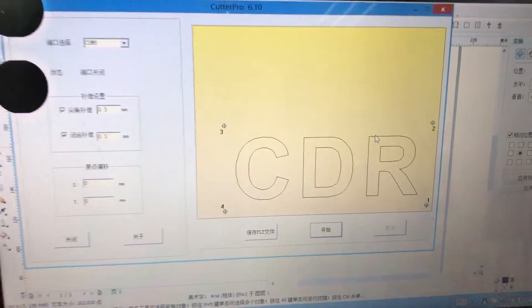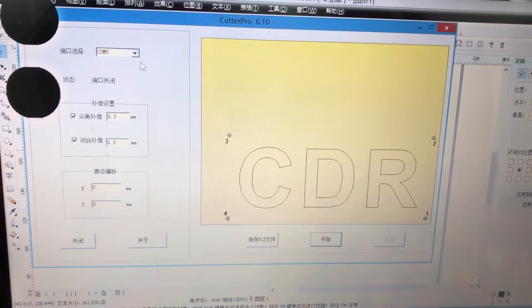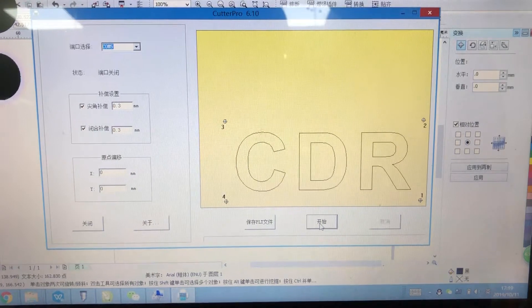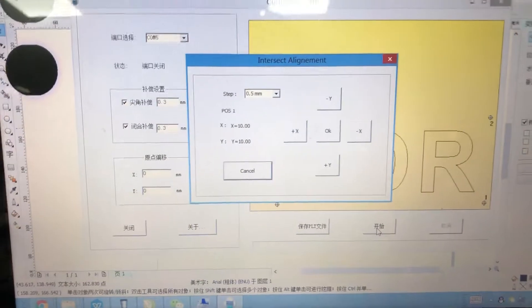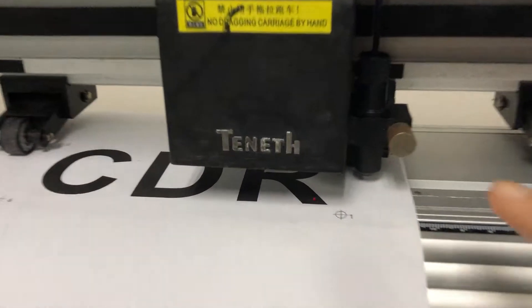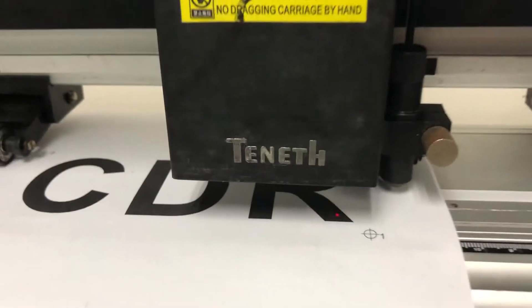Inside the Kojo software, we add the marks and select all, press output, select the COM port — this is COM5 — and then press start. It will show this screen and the machine will show a red dot. Then we move the red dot to the center of the first mark.